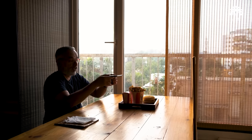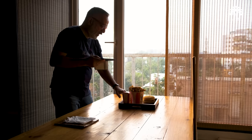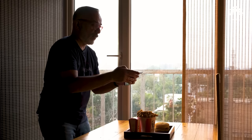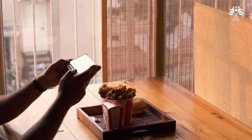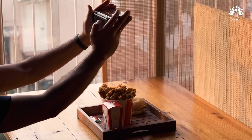Doing this — standing up and looking down — can be a little inconvenient, especially for people who are not very tall. The second screen becomes extremely handy: you can actually sit down, activate the second screen, and take that overhead shot comfortably.